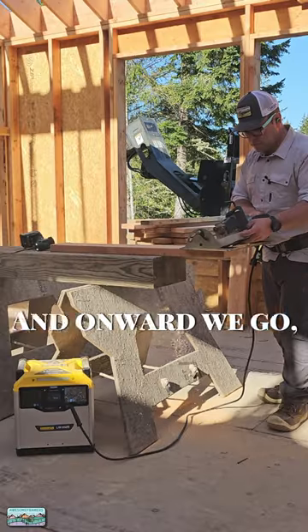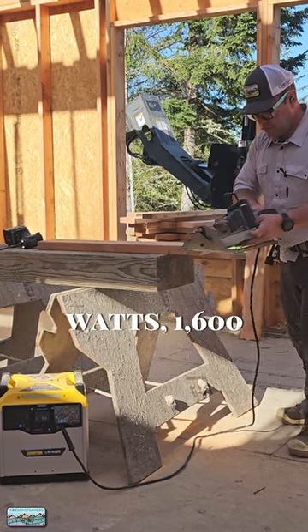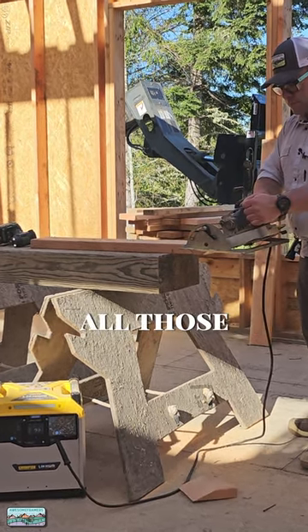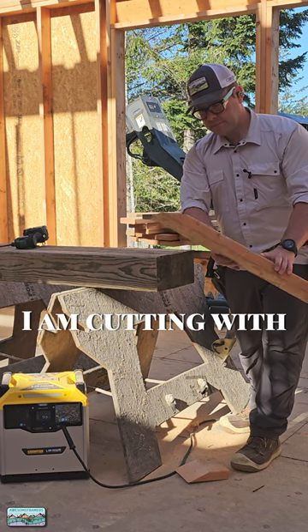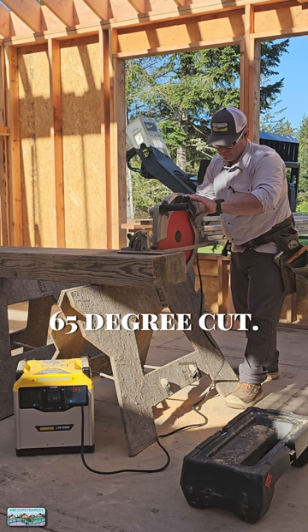And onward we go, testing the Champion Power Station — 3,200 starting watts, 1,600 running watts. You can look at all those specs online. I am cutting with a 10 and 1/4 inch saw plugged into the 15-amp circuit, a 65-degree cut.